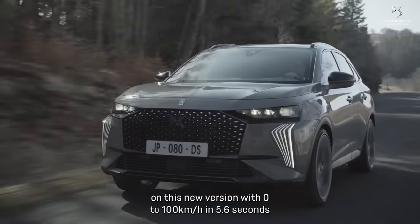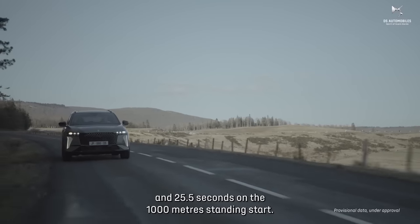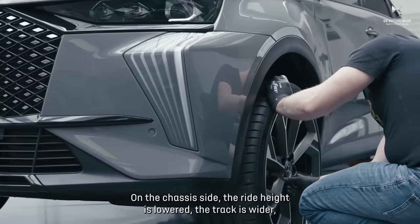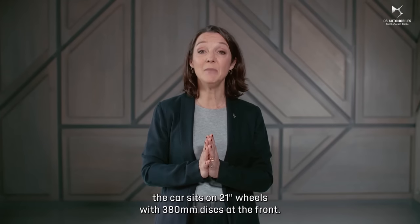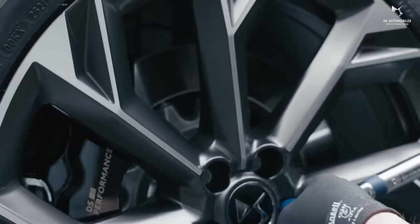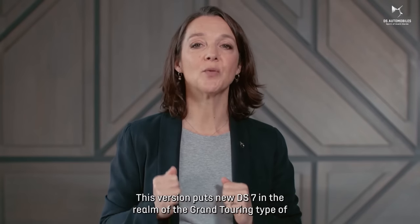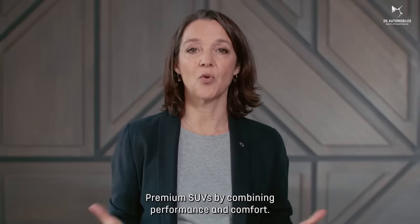Performance figures include 0 to 100 km/h in 5.6 seconds and 25.5 seconds on the 1,000 meters standing start. On the chassis side, the ride height is lowered, the track is wider, and the car sits on 21-inch wheels with 380 mm discs at the front. This version puts new DS7 in the realm of grand touring premium SUVs by combining performance and comfort.